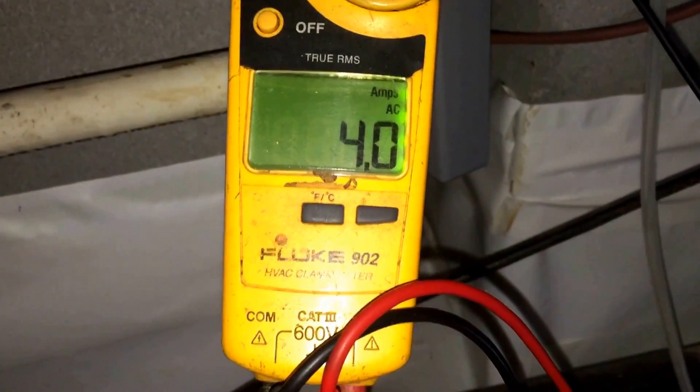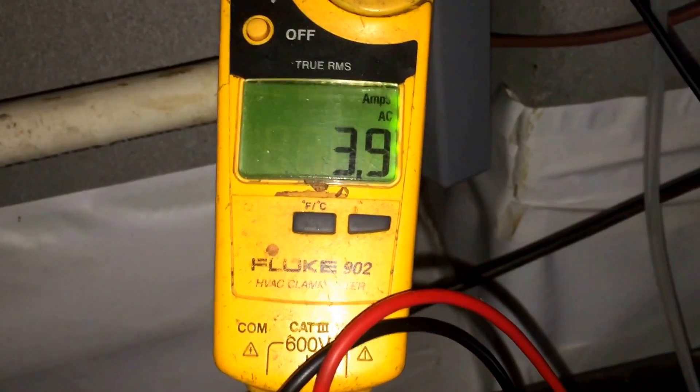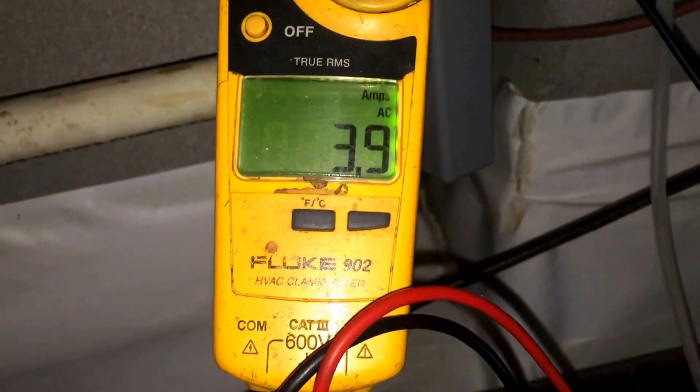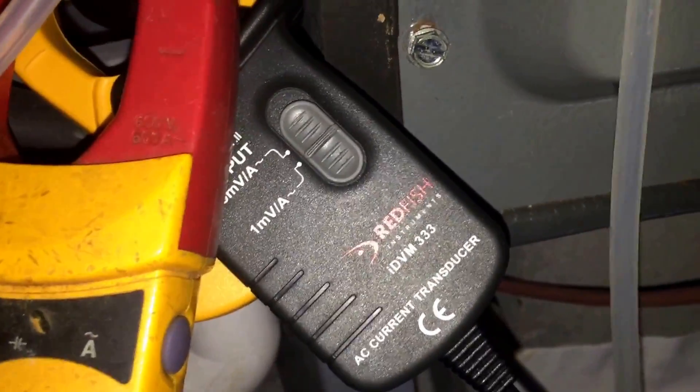I wanted to do a quick comparison of the Fluke 902, a meter I've trusted for a long time, in comparison to the IDBM333 and the MN01.